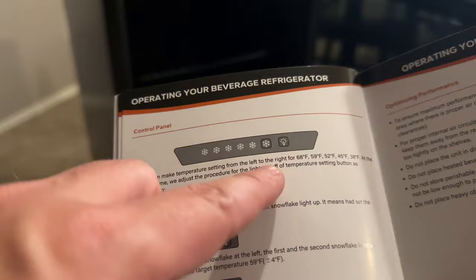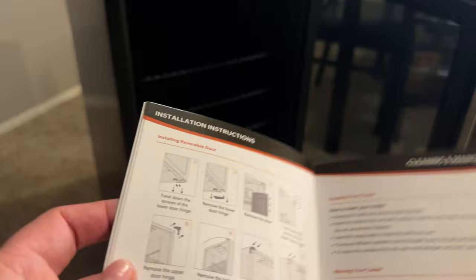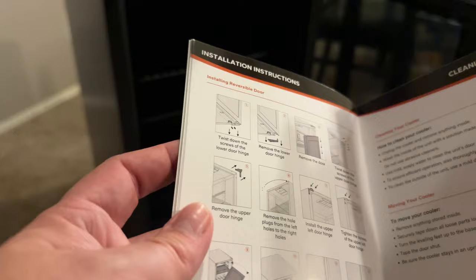Here are all the settings. The nice control panel, which I'll show you inside once it's plugged in. From left to right you can change the degrees — the warmest is 68°F and the coolest is 38°F. Also, if you want to reverse the door, you can do so. It gives you a couple extra screw bits to reverse the door left to right or right to left. Very simple operating instructions.